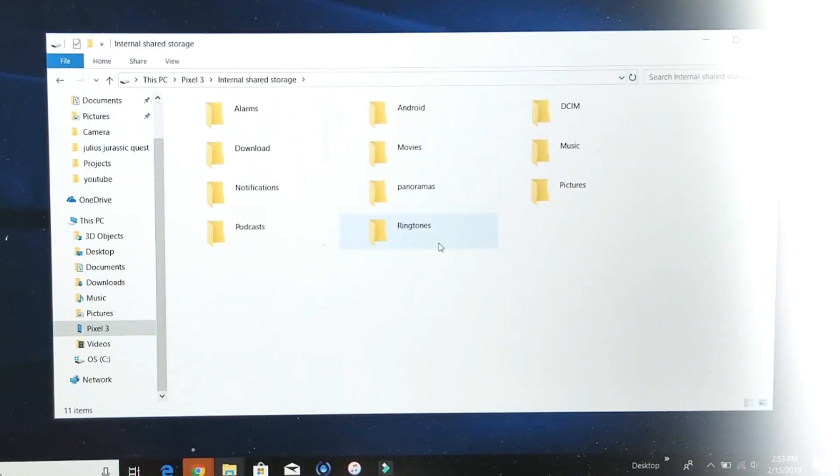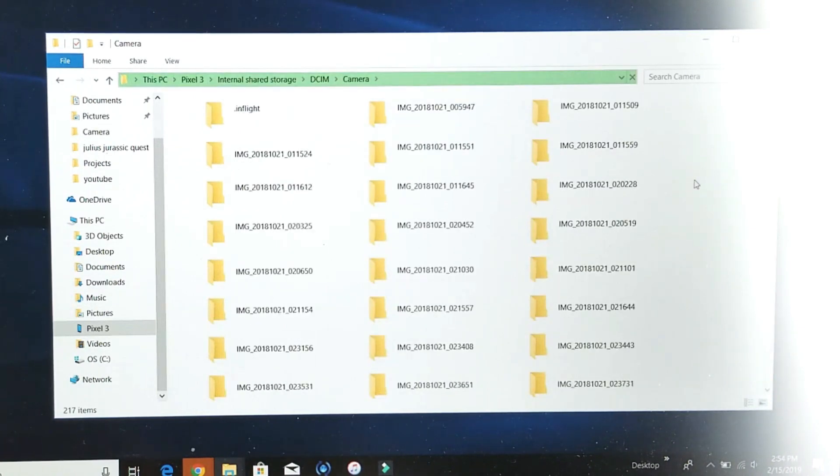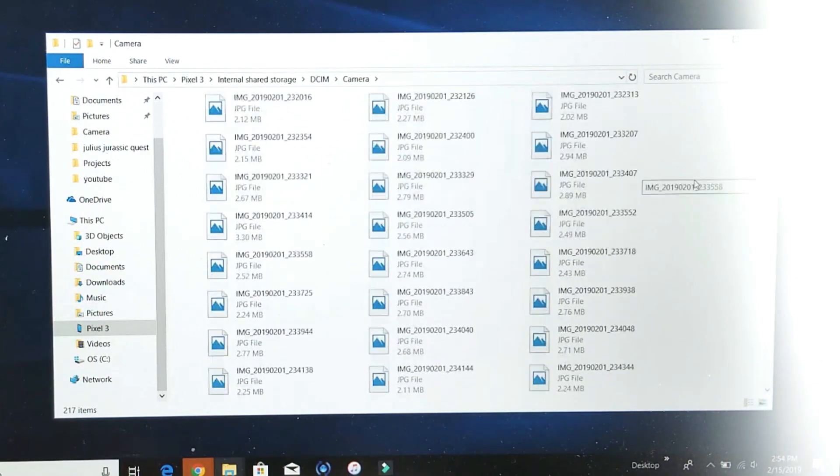Double tap on internal storage, and then from here it's always the DCIM folder. Double tap on the DCIM folder, then double tap on Camera, and here are all my photos and videos.